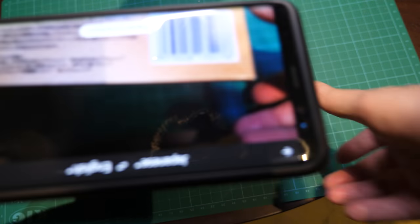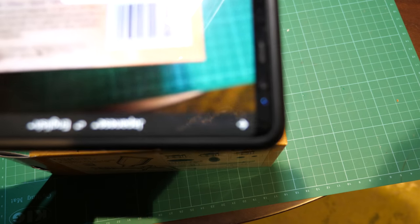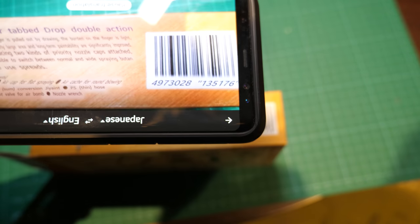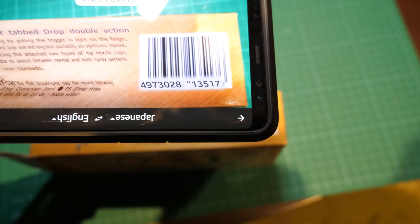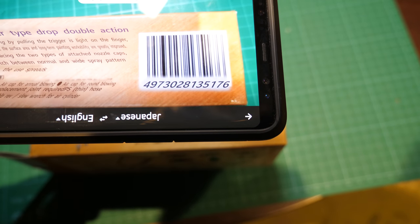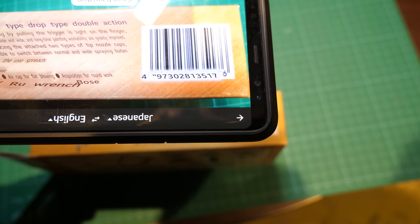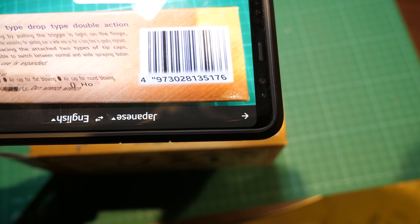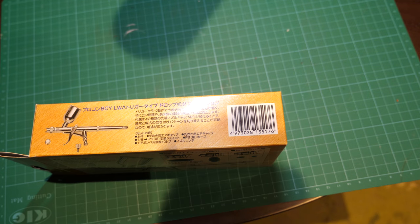Let's see what it says on the side here. Spray. The trigger is pulled out. It's changing — in light on the finger, a particular large area and long painting is improved. It's a bit gobbledygook, but I think it's saying it covers large areas. Anyways, let's open the box and see what we've got inside.